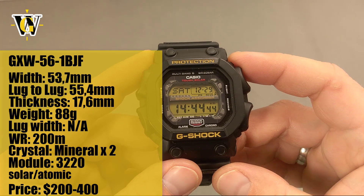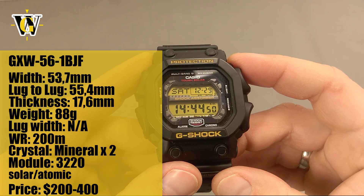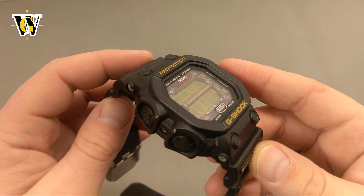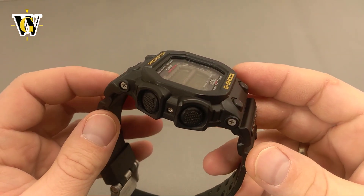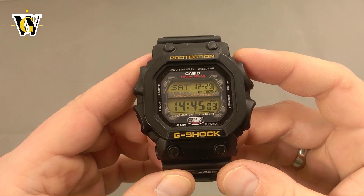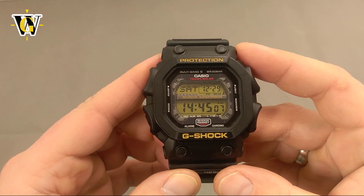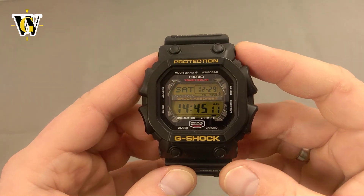The King was introduced in 2010 as an answer to the oversized watches trend. G-Shocks were always larger than regular watches, and Casio felt like they were losing the crown of being big and bold with all the new oversized models from other manufacturers. So they decided to respond with this, going with the classic square shape as a tribute to the original G-Shock from 1983, but oversizing and over-engineering everything about the watch.